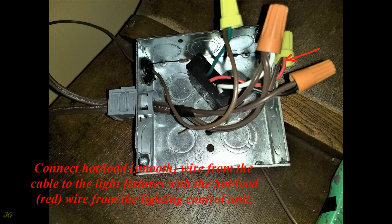Connect the hot load smooth wire from the cable to the light fixtures with the hot load red wire from the lighting control unit.